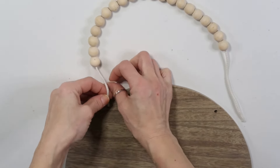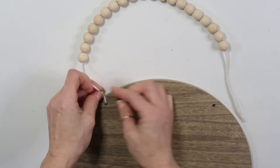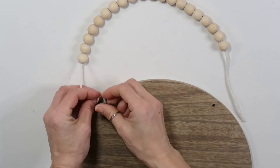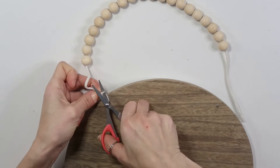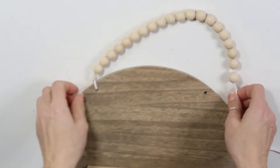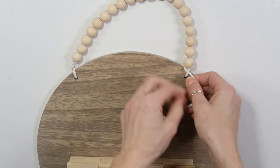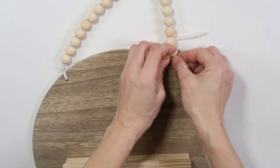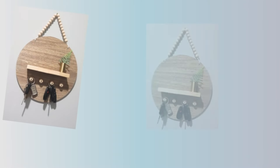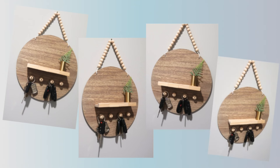I'm looping the cord through the hole that's already on the wood round, wrapping it several times around itself, and then hot gluing it in the back. I'll do the same thing on the other side so there's no knot and it looks nice and seamless. This product is now complete — very simple! If you're not feeling secure with hot glue, you can definitely use nails on the back to keep it more secure. Tell me what you think about this one!